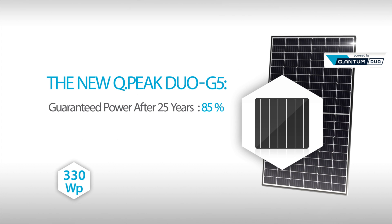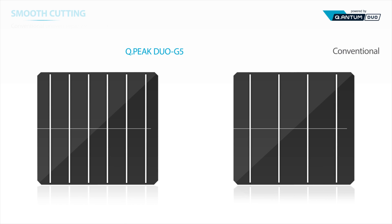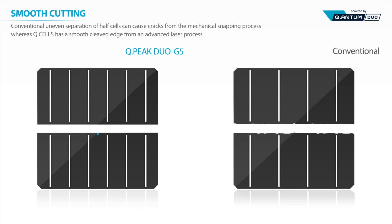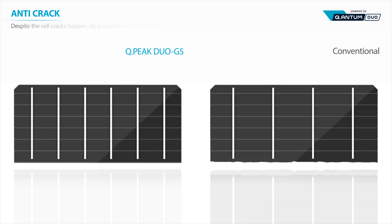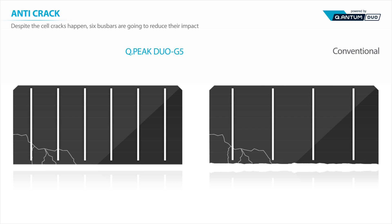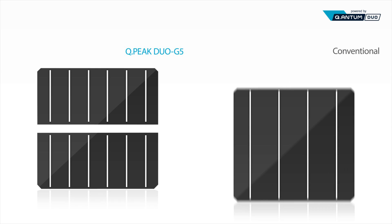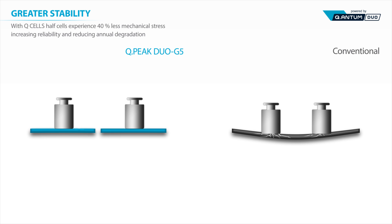Guaranteed power after 25 years: 85%. Half cell contributes to improving stability. Hanwha QCell's unique cell cutting technology treats the cut surface in the most delicate manner, improving the rigidity of cells to minimize possible cracking. In case of a crack, six bus bars allow the current to detour, minimizing loss of efficiency. Additionally, halving the cell also cuts down the outer impact by half, preventing the cell from cracking.